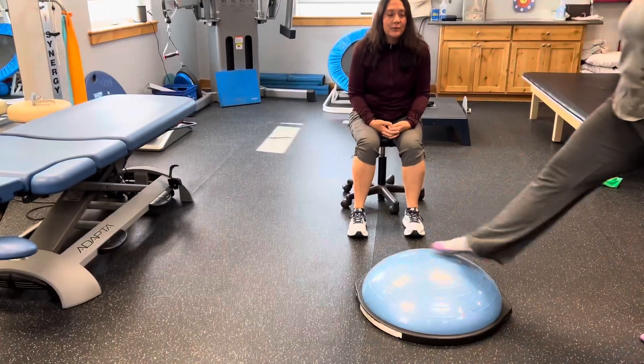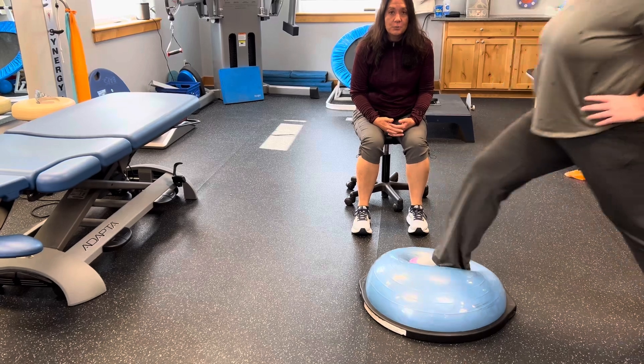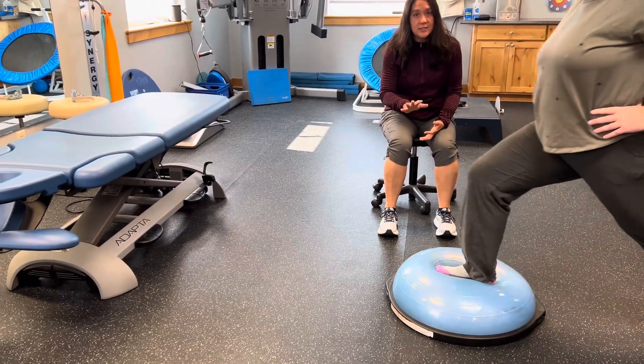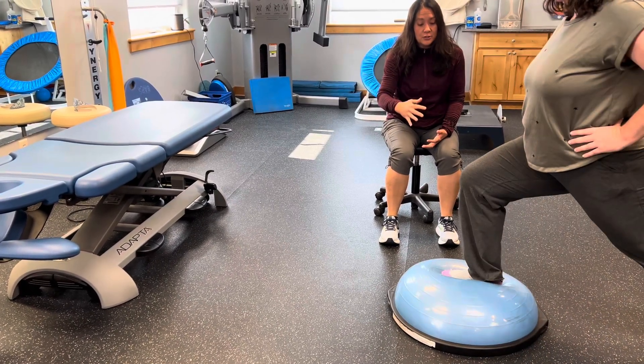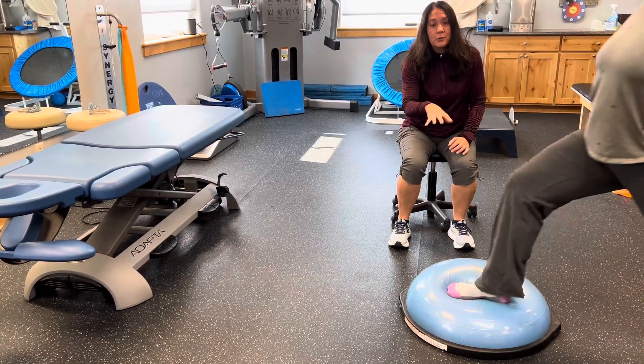Hi, this is Emily with Pro Physio, and I'm here with a patient today doing some lunges onto a Bosu ball. She's working on her ankle strength and stability, and the Bosu gives us an uneven surface that changes depending on where she places her foot on the ball.